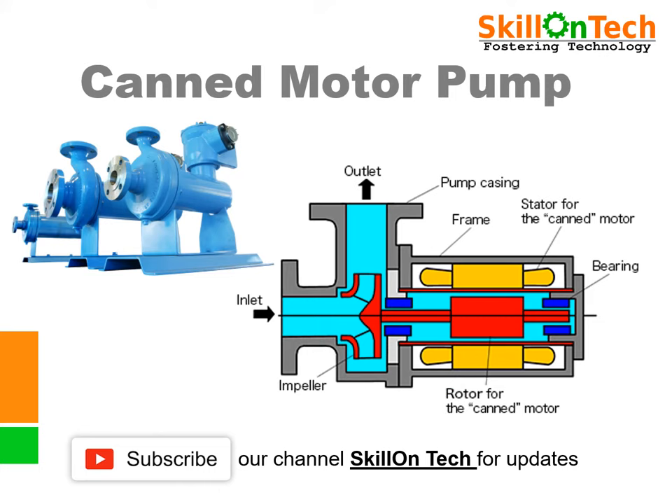Hello friends, welcome to my channel Skill on Tech. In this video we shall learn and understand the functioning and internal components of a canned motor pump. Engineering students of chemical and mechanical branches must have knowledge about pumps.